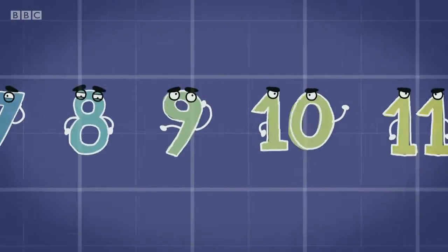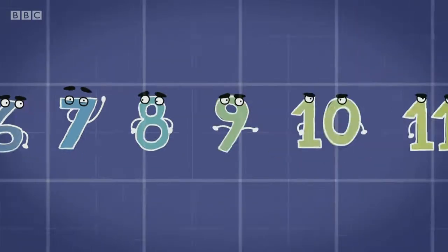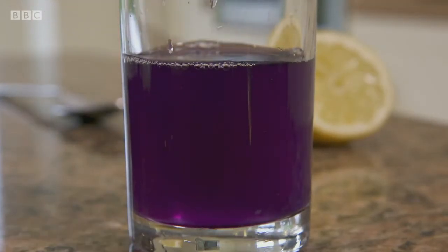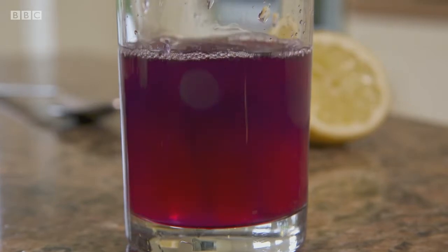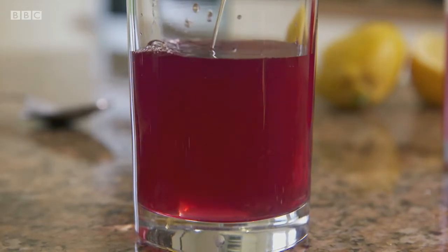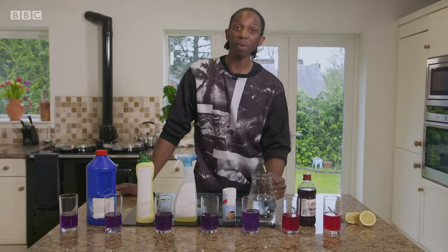The pH scale goes from nought to 14. Solutions with a pH of 7 are neutral. Anything above 7 is alkaline, and anything below 7 is acidic. So, first up, I'm going to try a bit of lemon juice. A reaction has occurred — it's turned red. Next up, vinegar. Vinegar's red too. Let's see what happens with the water. Not much, which might be expected.